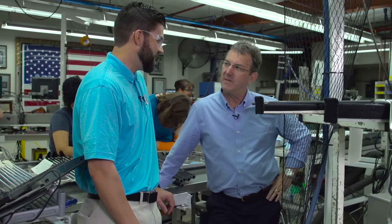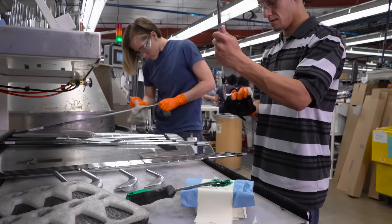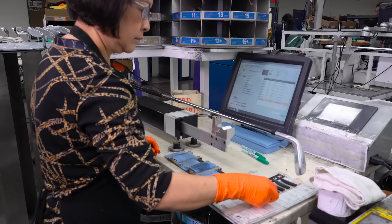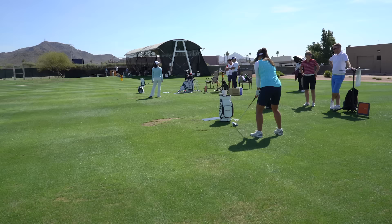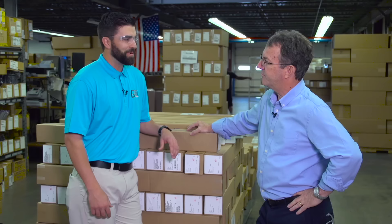Walking around here you see a lot of advanced technology — machines you can't find at a store down the street. When you look at our processes, it's very unique and custom. In order to perform a lot of the operations needed to build a golf club, we had to invent and create the machines ourselves. This goes back to Karsten's day — when he came up with his idea for how a golf club should be made, he created the tools, machines, and processes to execute on his vision, and we very much follow that philosophy today.